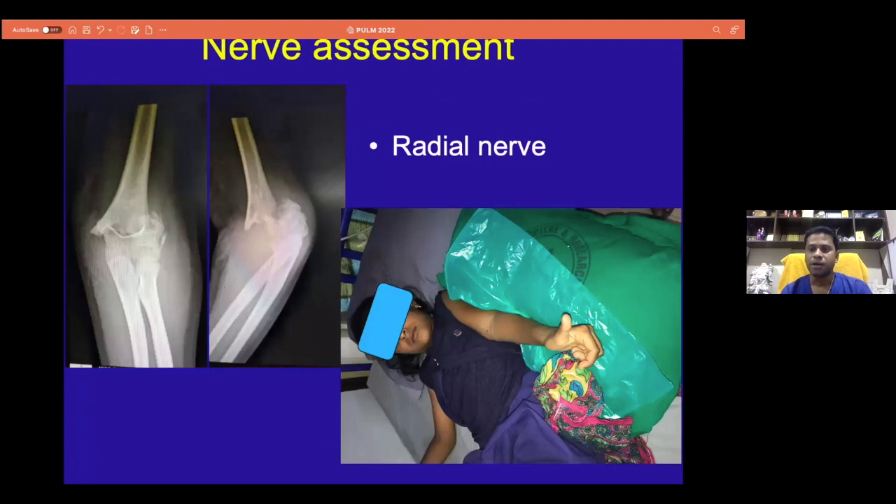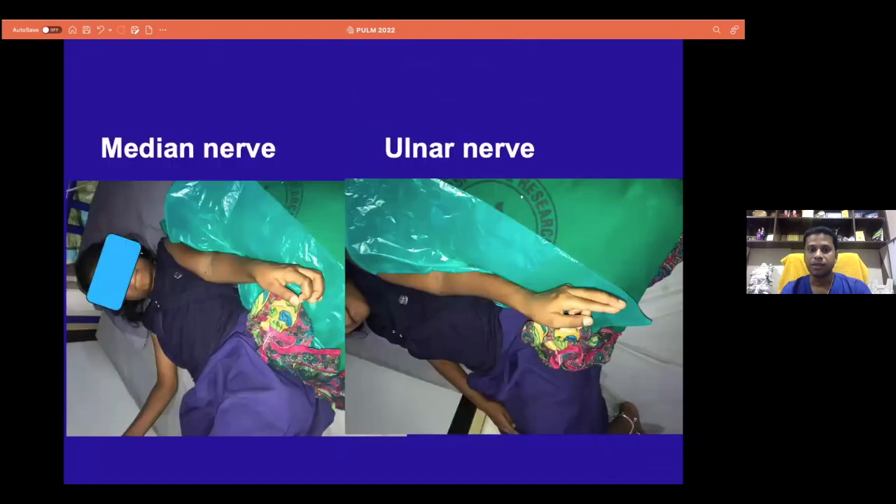Similarly, during arrival to the emergency room, in addition to the radiographs, we also insist on a quick examination of three nerves, which is very essential. Making the thumbs up, which rules out radial nerve injury, and making an O and also the finger sign, which is helpful in diagnosing or differentiating nerve injury. A quick couple of these three things will help you to say that this is a simple fracture may not be associated with neurovascular injury.